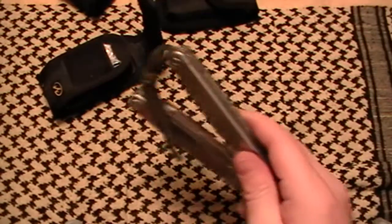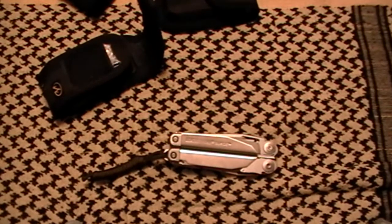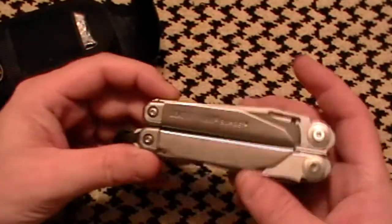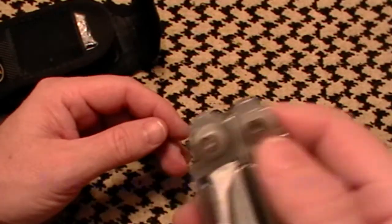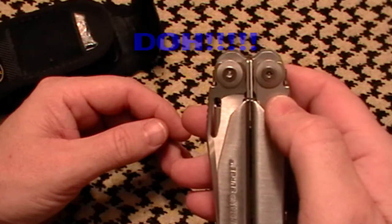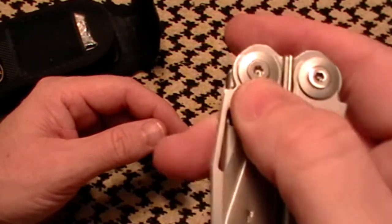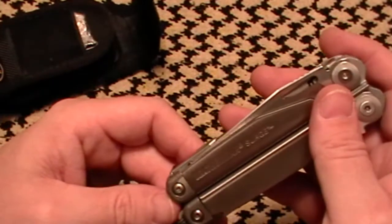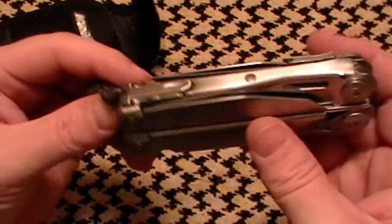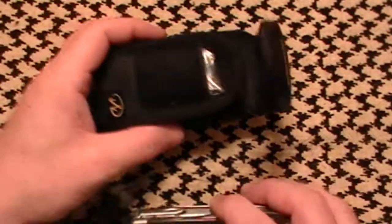From what I've seen from Leatherman's return policies and the people I've talked to, they will replace or repair it as needed. These bits have a special center bolt — it might be Torx, I can't remember now — but I've broken this down and cleaned it up a couple of times already, because one time it fell in a mud puddle at the range.